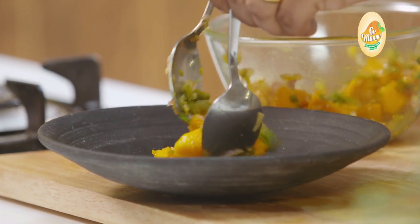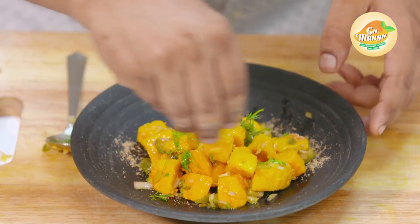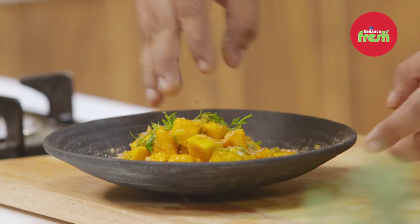And we will start plating. This dust will go a little bit on the side. Coriander sprigs. This beautiful Caribbean salad you can quickly make at home now.